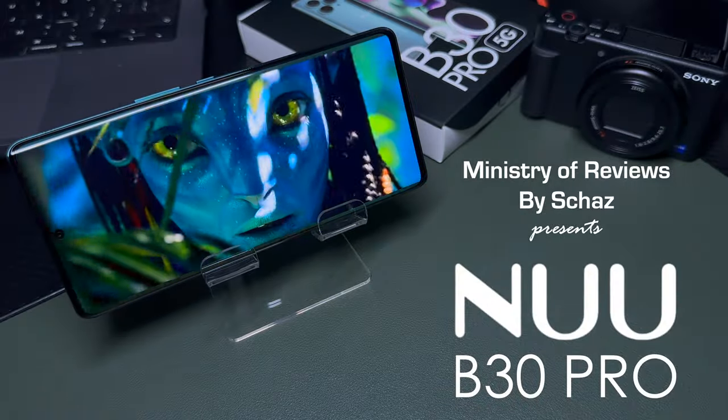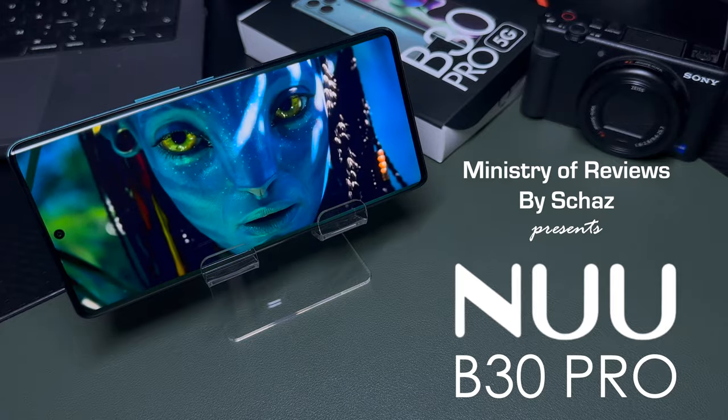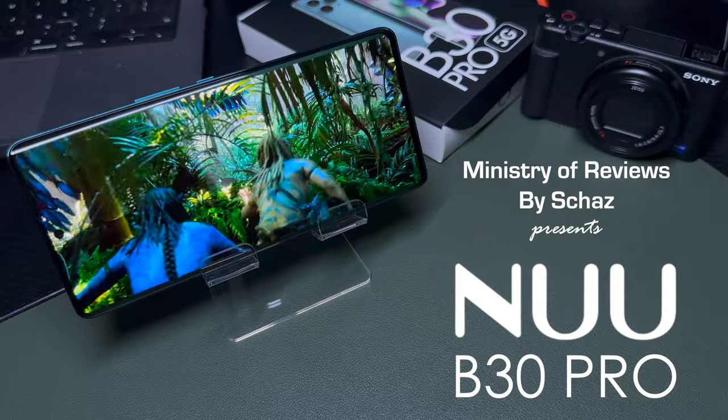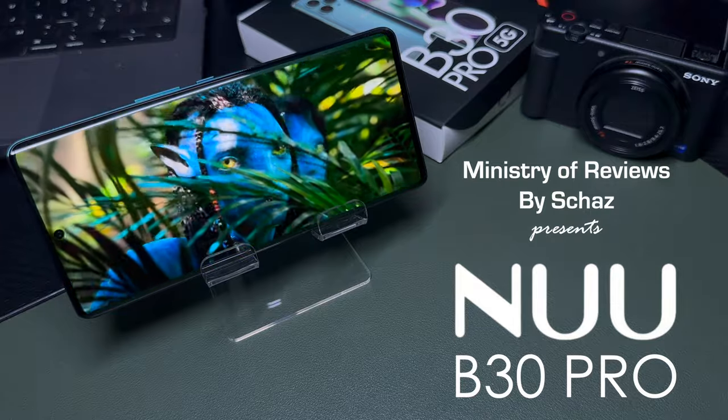In this video today, I will share the first looks of the latest new B30 Pro 5G smartphone. Hey friends, this is Shaz and welcome back to the Ministry of Reviews.